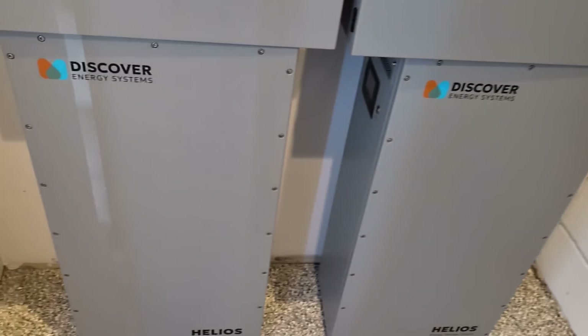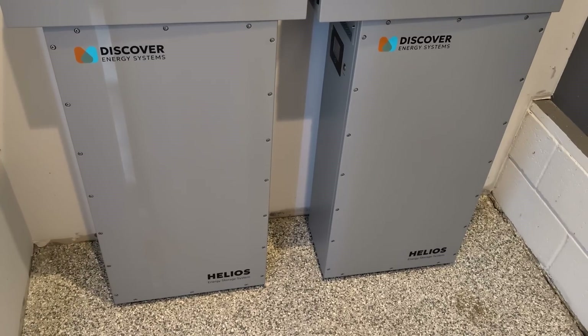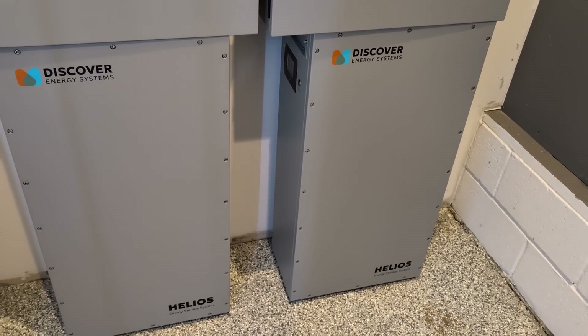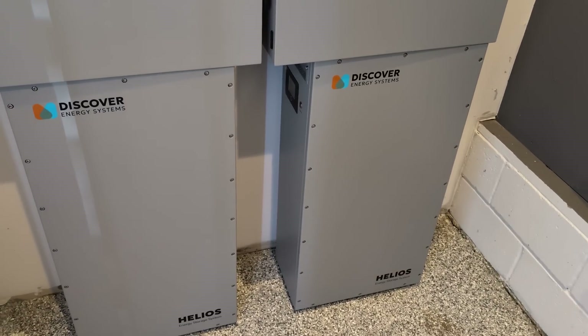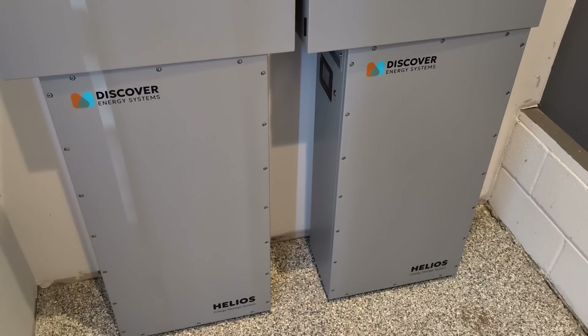I've been excited about this — been talking to Discover about it for six to eight months. The Helios is a new product offering from Discover Energy Systems. We've been using their rack-mounted battery with great success. Their BMS has been in development for over 10 years. It's a contactor-based, proprietary BMS — safe and secure. Discover is probably the most secure lithium product on the market when it comes to preventing battery hacking or unauthorized writes to an inverter.